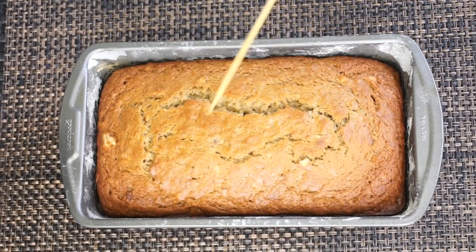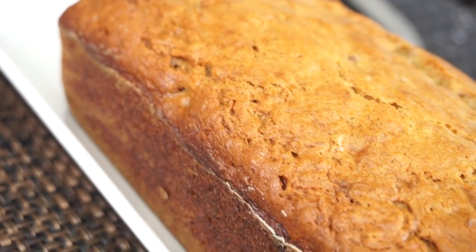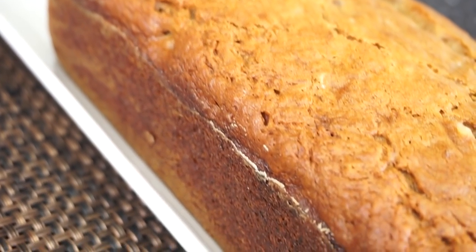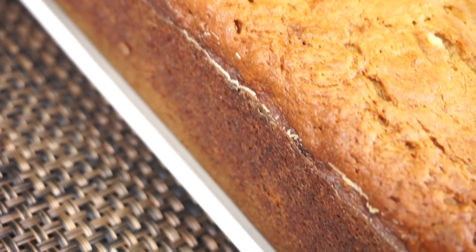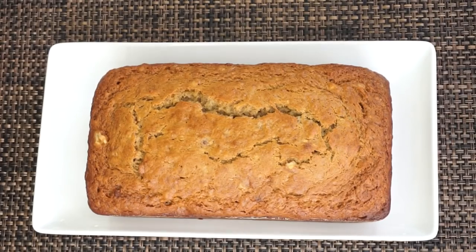This is how you check if it's cooked through — with a little skewer. Basically, this is what it looks like: nice and golden brown. And of course I have to cut it for you guys — there you go.